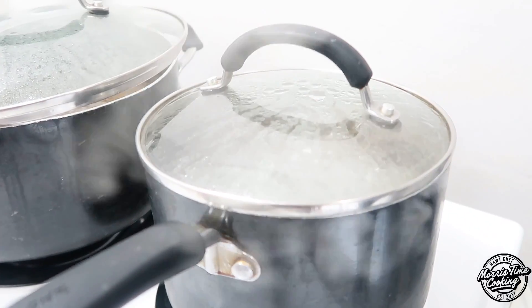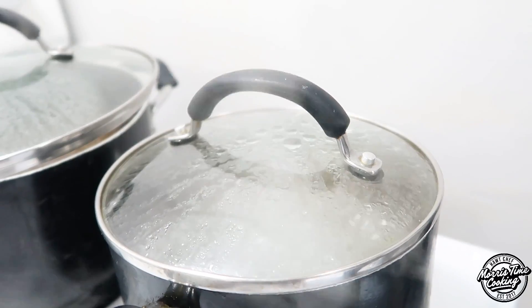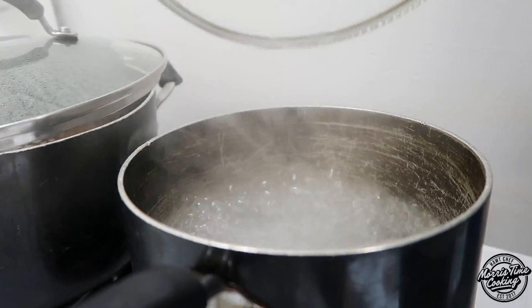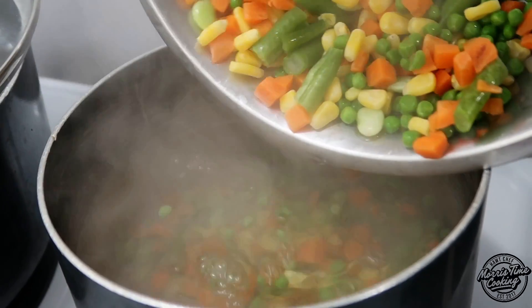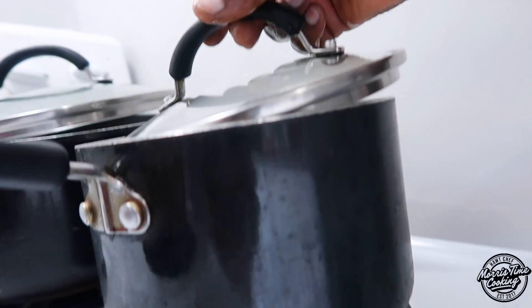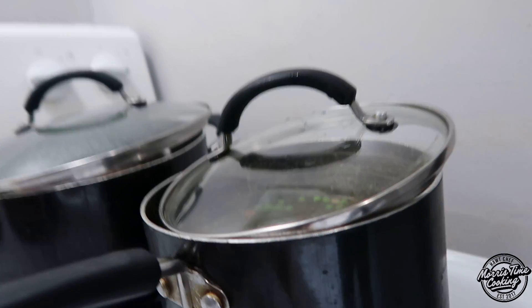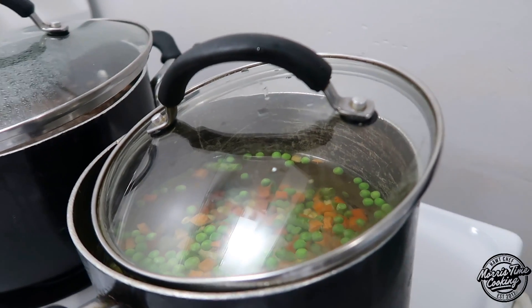Now that the water has come to a boil, it's time to add your mixed vegetables in to start off this potato salad. Cover the pot halfway so it doesn't boil over. How long do you cook that for?